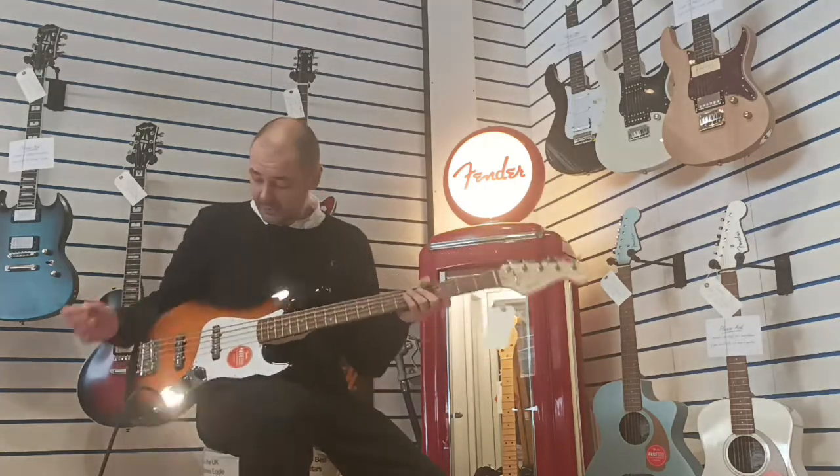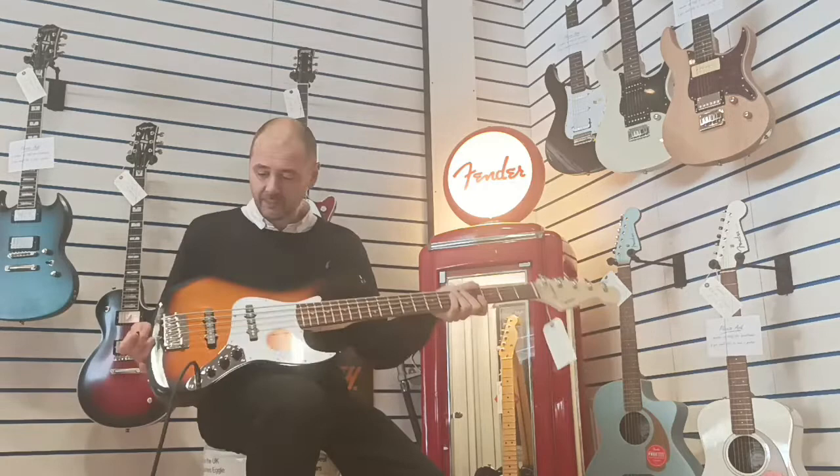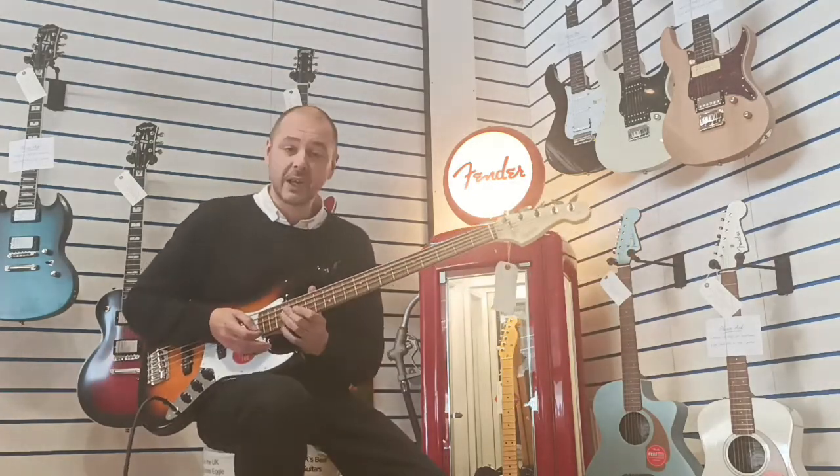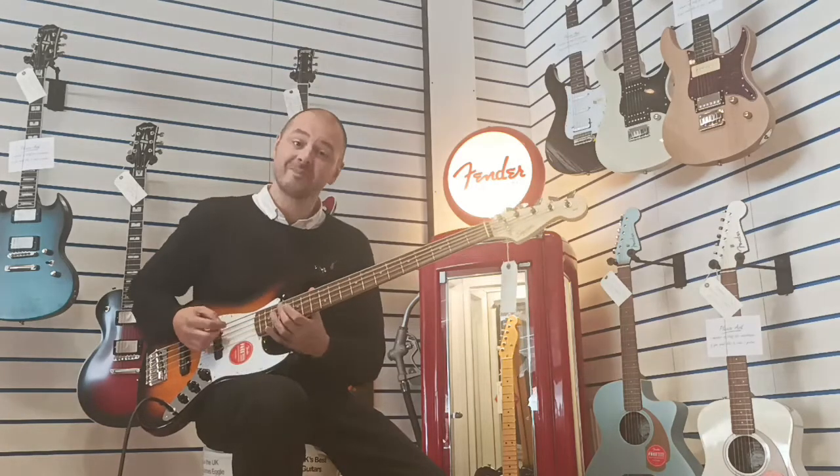So yeah, what a bass — 20 frets and it really is quality. I'll play you a little bit so you get an idea of how good it sounds.